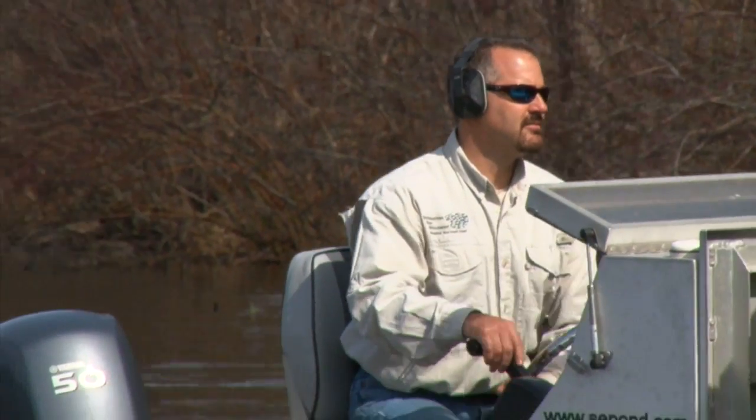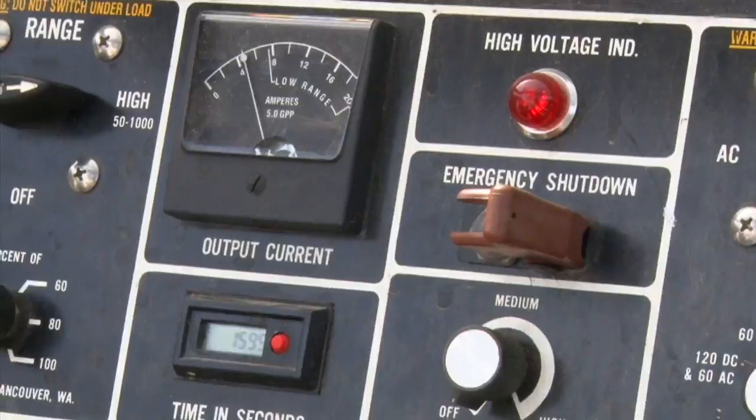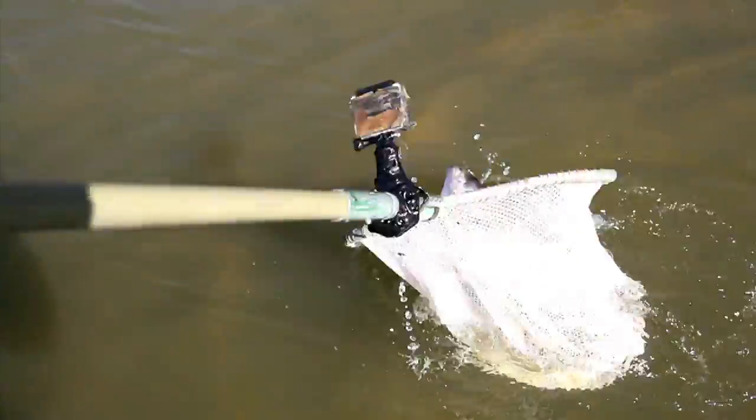The biologist generally drives the boat and he's monitoring the electrical current that's coming into the water. He's looking for key hot spots — good places where fish hide — so that we can maximize the amount of fish collected during the evaluation.